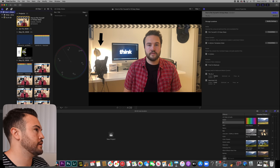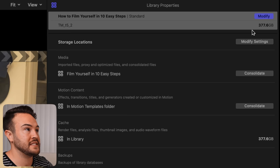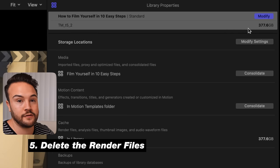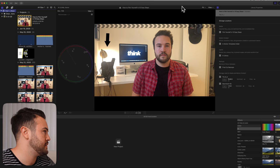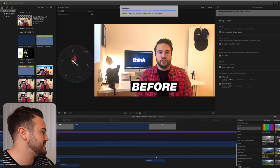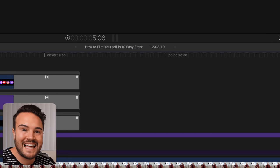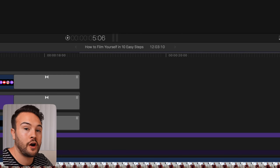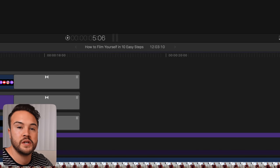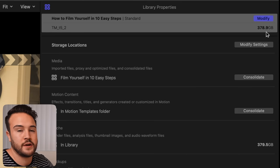Selecting the library we can confirm it's 377.76 gigabytes. Before we send this to the external hard drive, we want to shrink that number. That is step number five: delete the render files. After doing a little research I found that this number is so big because it's storing all the render files. When you're editing and you see those dots above the timeline, that's what needs to be rendered. As it renders it creates more space in that library — it makes everything play back easier, but we don't need that when we're done editing.